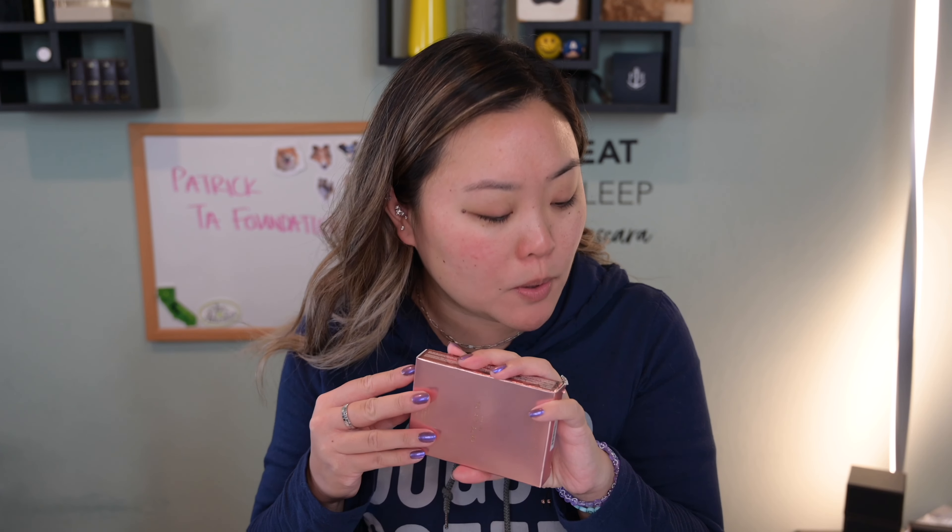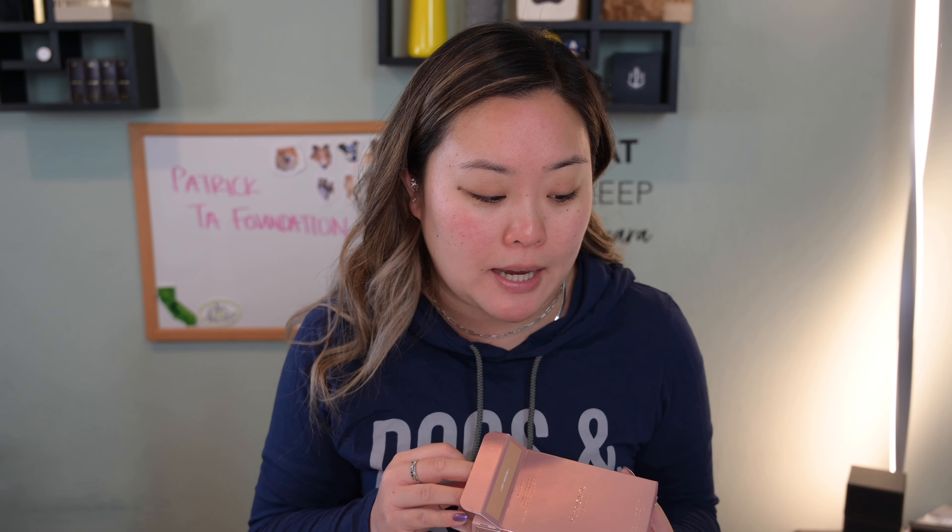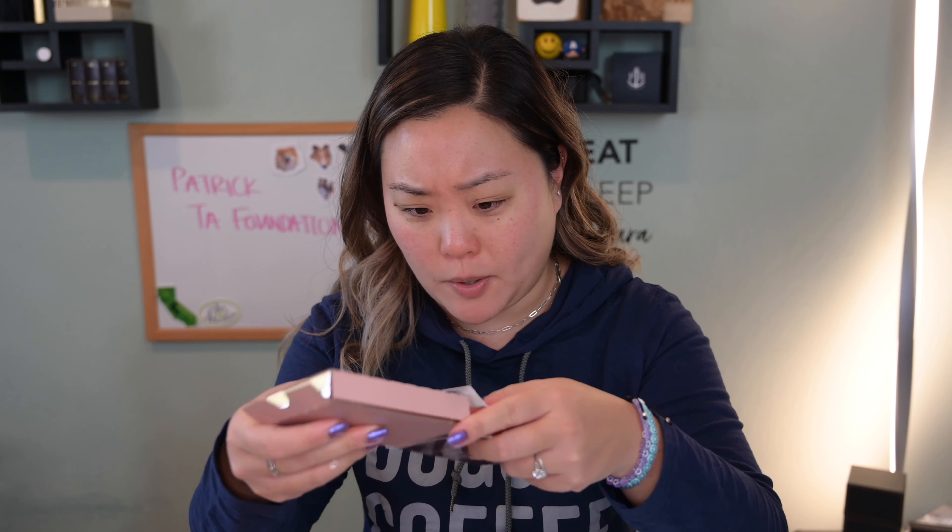The description of this is that it is a duo that includes a blendable medium coverage cream foundation paired with a satin finish powder. The cream formula is supposed to be good for oily skin, which yours truly definitely has. It also has an airspun setting powder that blurs the appearance of pores to create a flawless looking skin-like finish. I do have this in the shade light medium two.